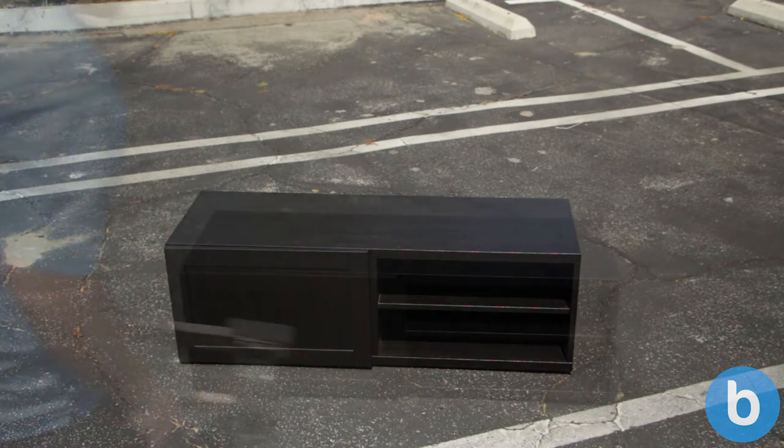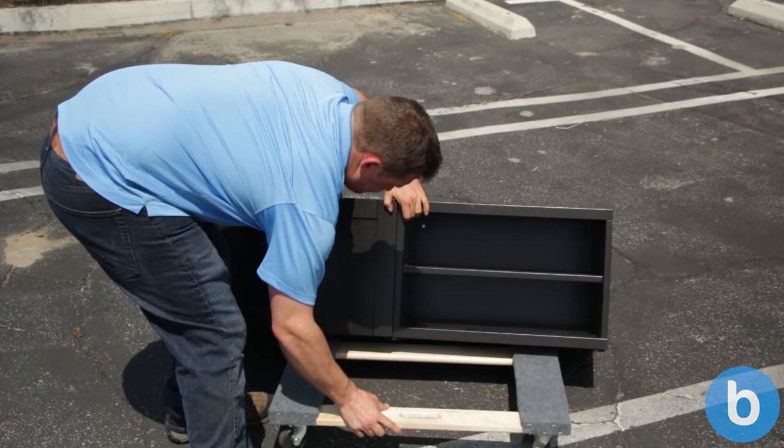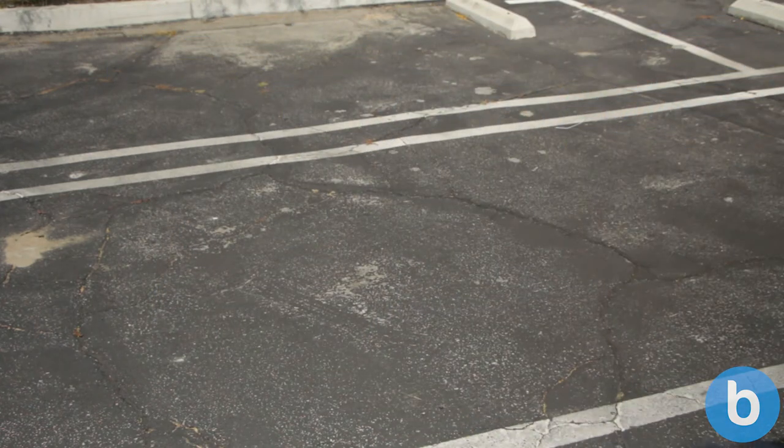Furniture dollies are versatile, but they work best for items with a lower center of gravity. The taller the item is, the more at risk you are of it tipping while you move. Just keep safety in mind and you should have no issues moving any heavy items.